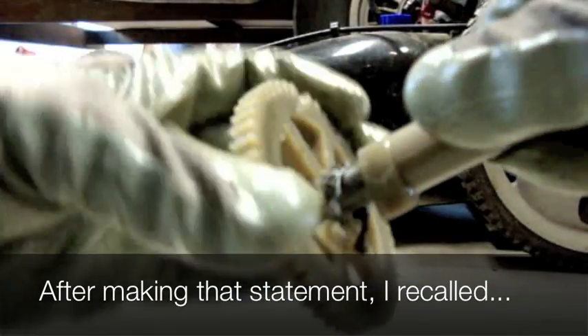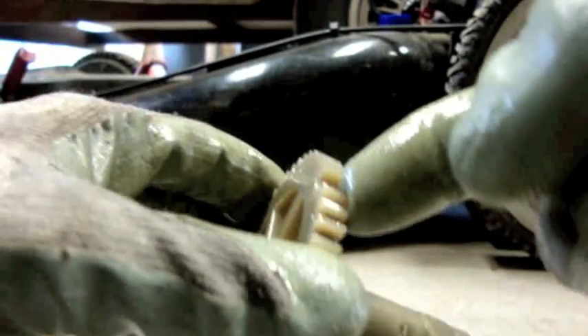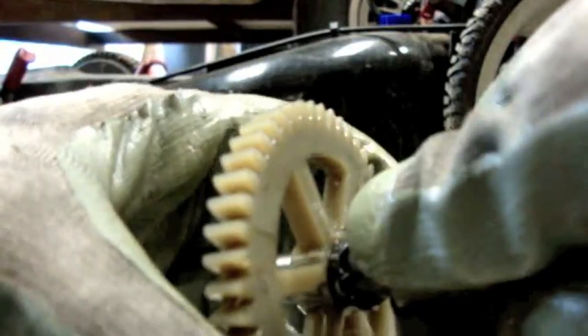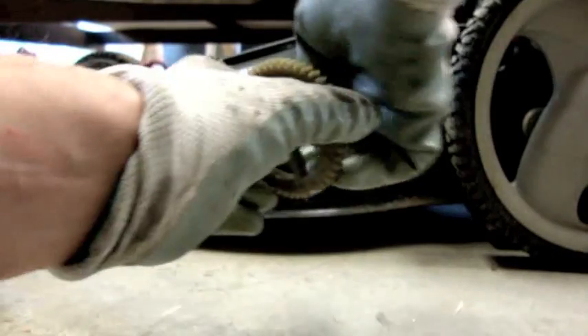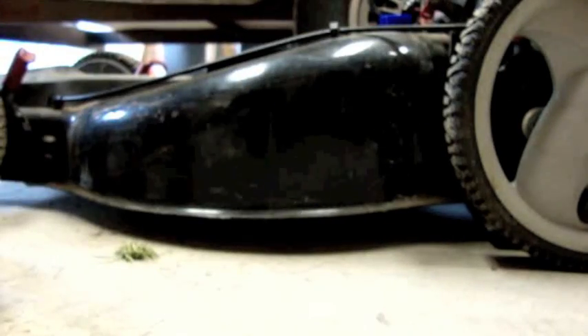I've seen camshafts break before, but I've never seen this happen. The camshaft actually has a broken tooth here, and the gear is spinning loosely on the camshaft. I'm holding the camshaft and the gear can turn. So it looks like they're just going to need a camshaft.